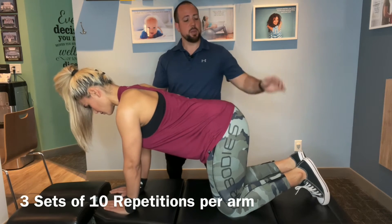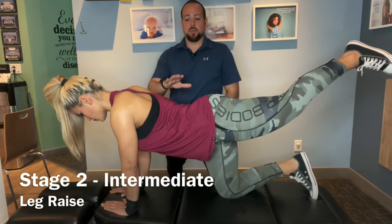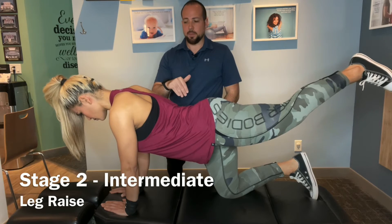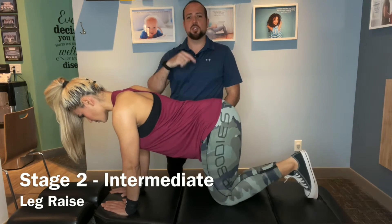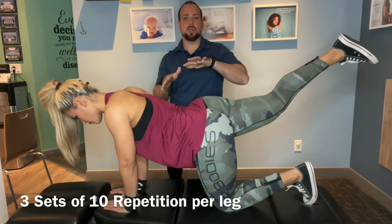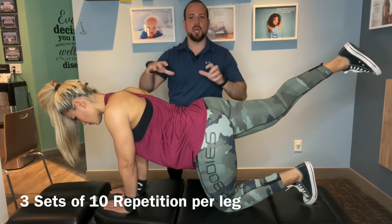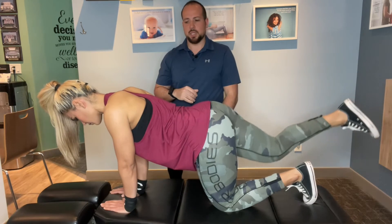The next stage is bringing one leg back as far as you can, then back down, and then switching to the other side. When you do the other side, make sure your hips are not rocking back and forth. You can do this without moving your body too much. Back down — perfect. If you can do that without rocking, you're ready for the next stage.